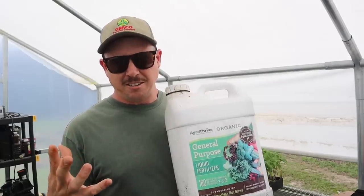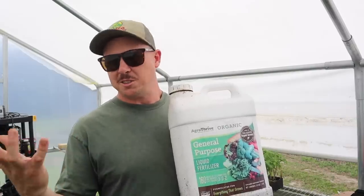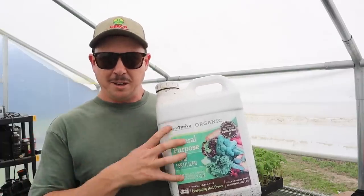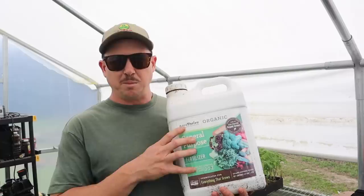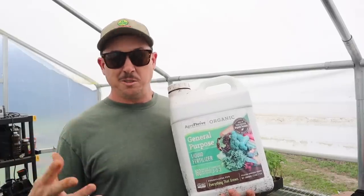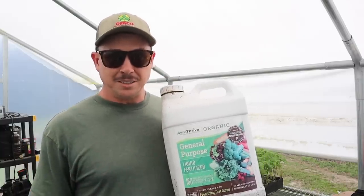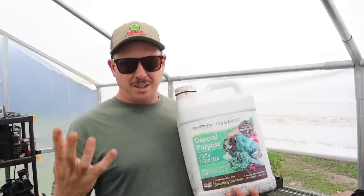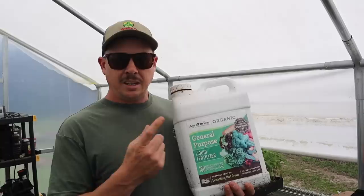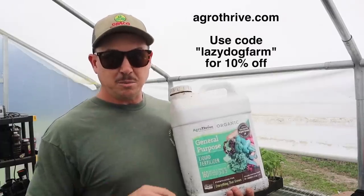Let me clarify what I mean by pushing them hard or backing off. We have an injection system in our greenhouse, but let's assume you're just watering or fertilizing by hand. If you really want to push your plants and speed them up, take one ounce of this Agri-Thrive General Purpose, mix it in a gallon of water, shake it up good, and water your plants with that every single day — that'll get them to grow out really, really fast. That's how we got those determinate plants ready in about five weeks. But if you're wanting to slow them down, same concept — about one ounce per gallon — and then only give it to them about once or twice a week. If you don't have any of this and want to give it a try, go to agri-thrive.com and use the code lazy dog farm to get 10% off.